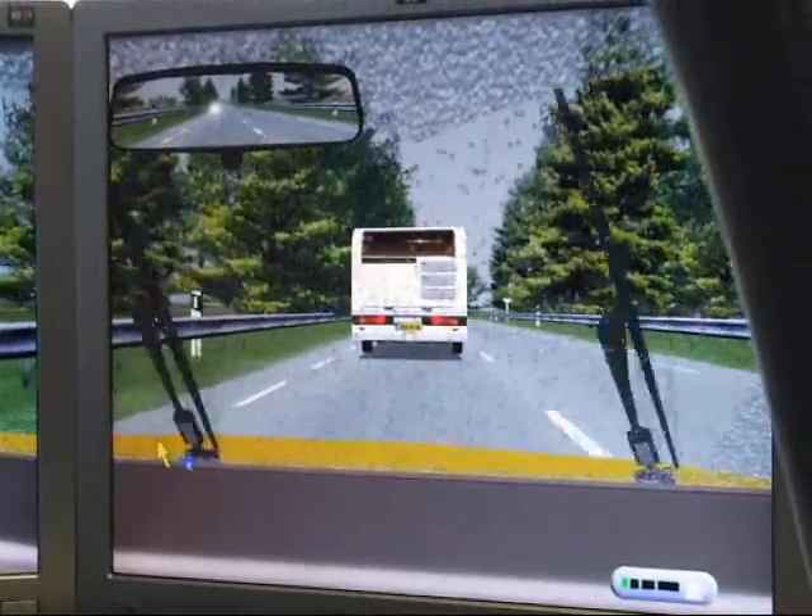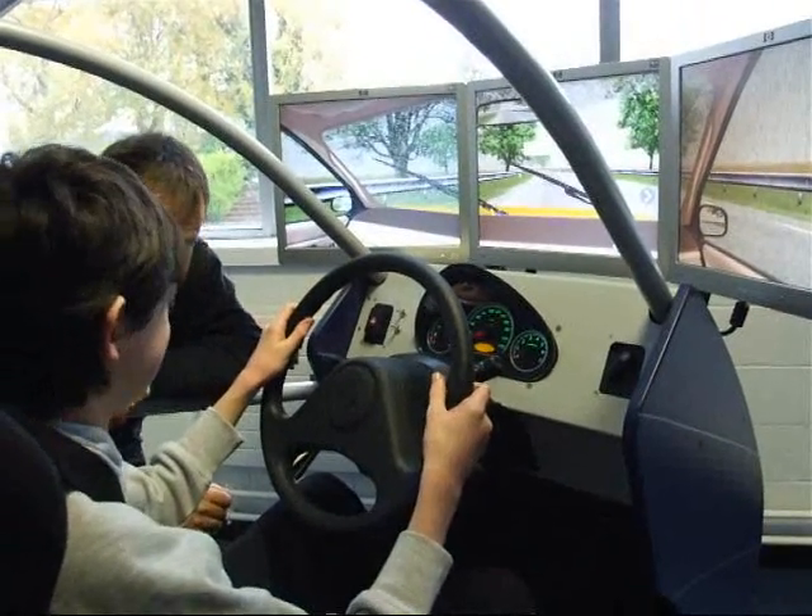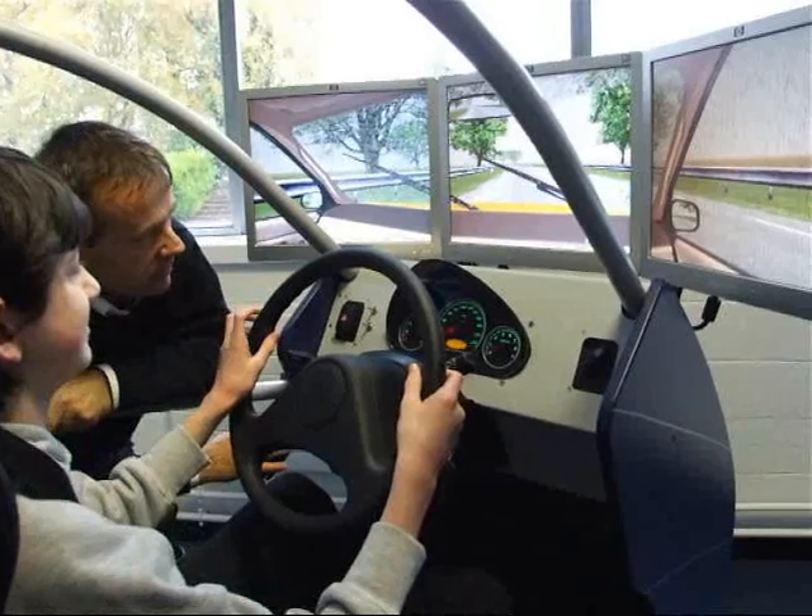How do you know there isn't something in front of that bus? You don't know absolutely. What's your first name? Jonathan. Hey Jonathan.